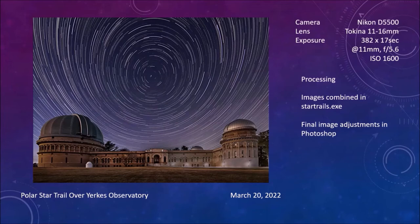I used StarTrails.exe to stack the star trails and did the cleanup work in Photoshop. There was a lot of cleanup to do on the right side of the building because of the bright bollard lights along the base. The people at Yerkes need to put red filters on those.